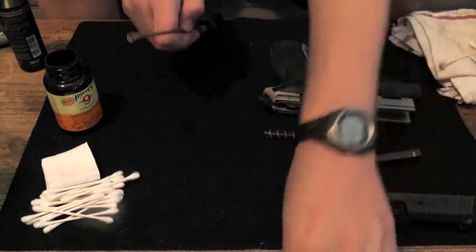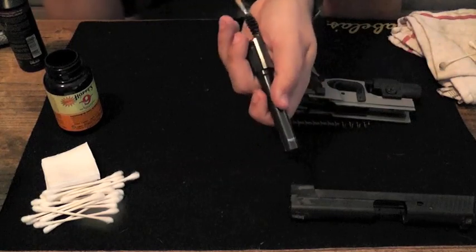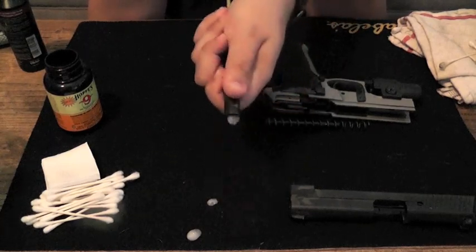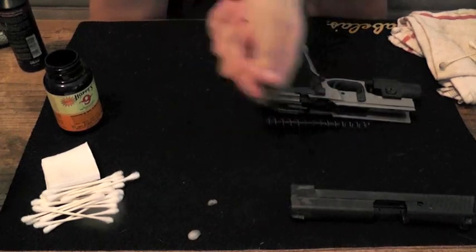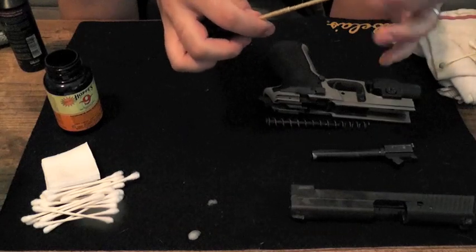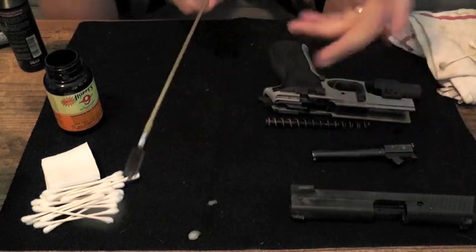Now we're going to move forward with cleaning out the barrel. We're going to add the brush onto the end of our rod and go from the back end of the barrel to the front and back through — I'm going to do this probably seven or eight times. One important thing about this rod: it's important to have one that turns. This little piece swivels freely so that when it goes down the barrel of the gun, it can turn along with the grooves that are already cut into the barrel. It makes things a lot easier.